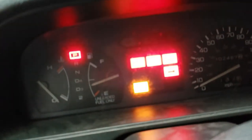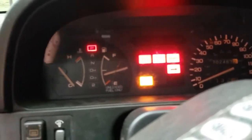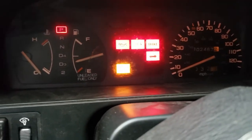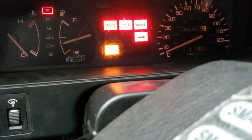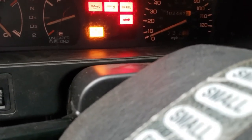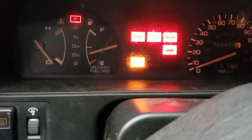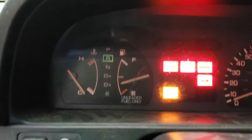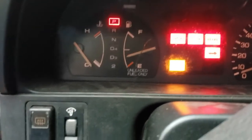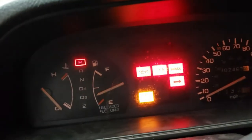Oh look at that — it turns on! That's not bad. So yeah, we'll get the transmission back in this thing. Everything seems to be working, all the functions work. Transmission's in park — yep. So all this is still good. This might just be a drop-in transmission and go.